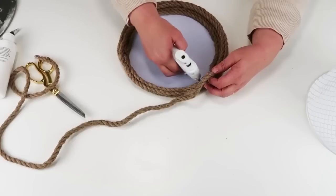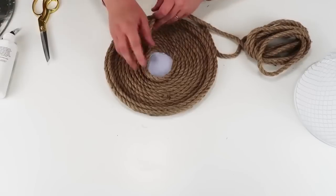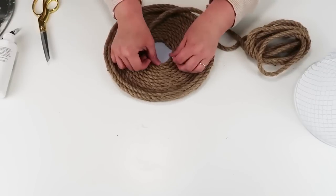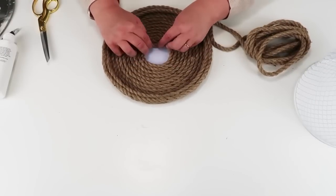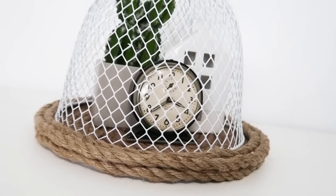Now move on to the rope, and just coil it around on the rim, coming up over into the middle of the tray, keeping that wrapped all around, and also add some rope at the top of the cloche jar.